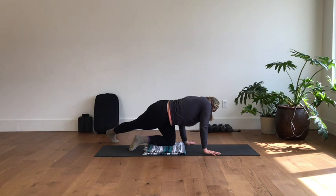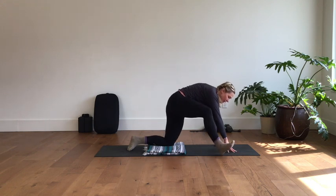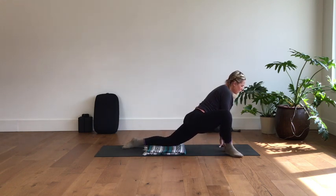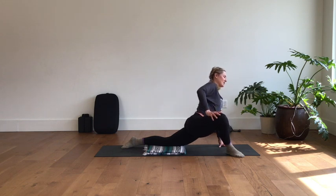Bring that leg and the hands back to midline. Now step the right foot to the outside of the right hand, press the hips forward, and come into the lizard stretch. Take a few deep breaths here. Give your head a few circles if you want.